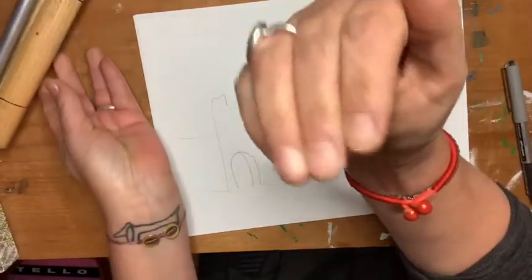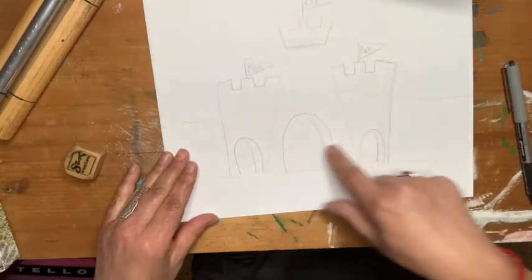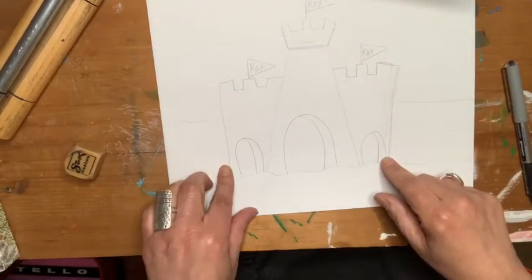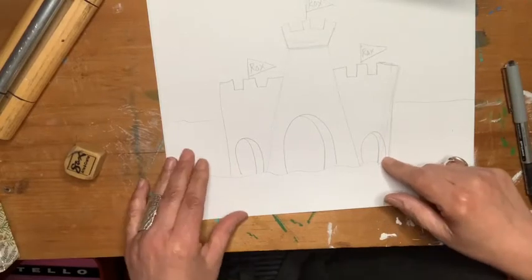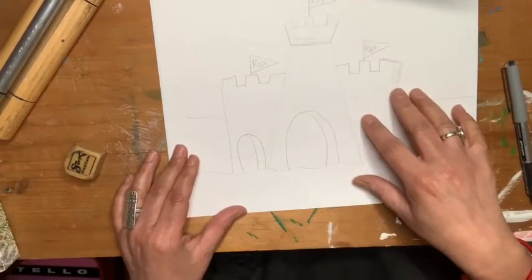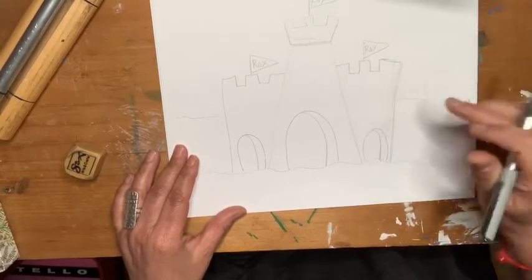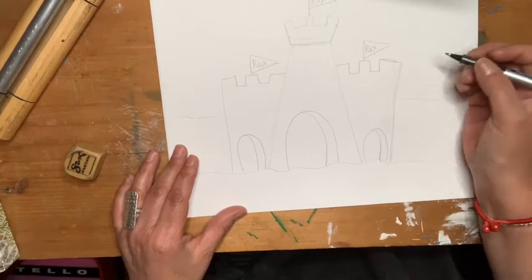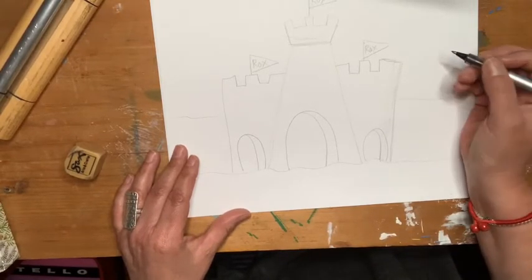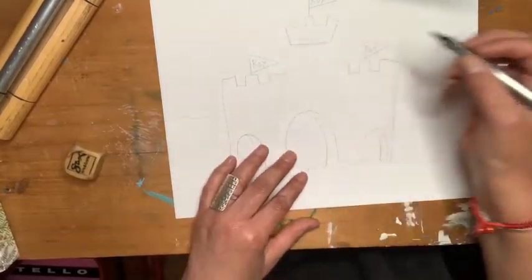Hi, artists. Reuben and I drew this. And I'm going to trace it because he's a little tired — his paws are a little tired — so I'm going to trace it to show you what we came up with. And then you can make your own castle with your art partner, whoever you choose in your family. Or you could each do your own and put them together. So let's trace these.